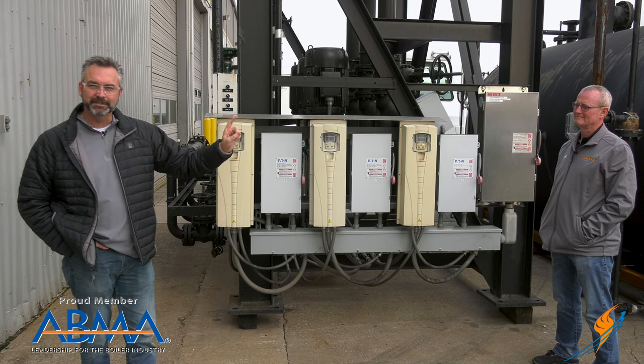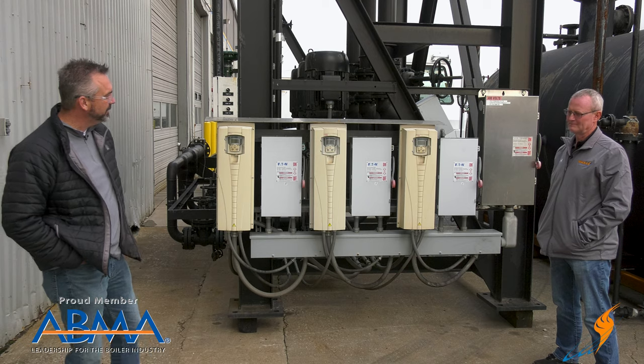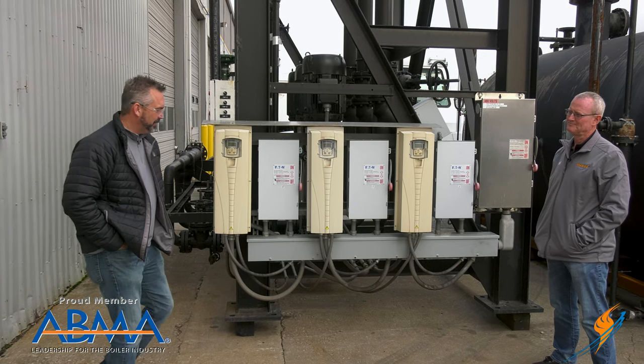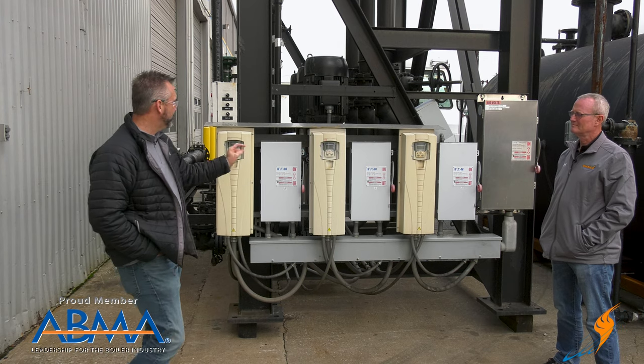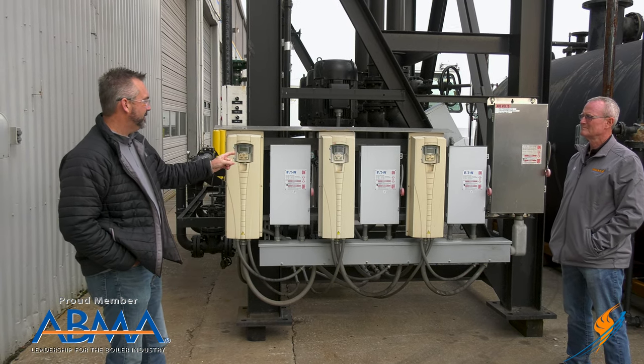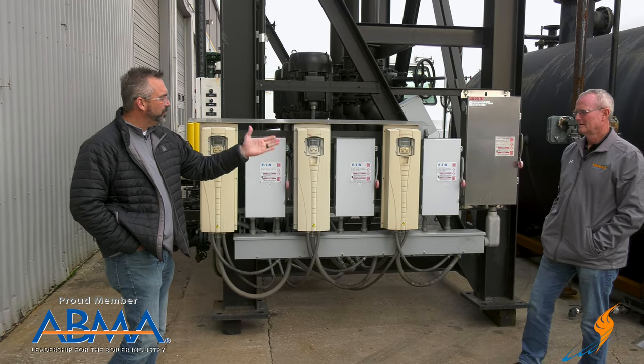This is a deaerator that we have that just came off the job and is about to go on another job — so it'll go through all the maintenance of course — but I wanted to talk a little bit about the variable frequency drives. It's something that I think we just need to talk about: why in the world do we put these things on there?